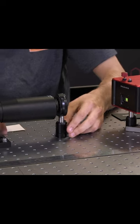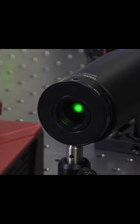Hello and welcome to Thor Labs. My name is Jack. I'm going to demonstrate a technique I use to calibrate a spatial light modulator, or SLM for short.